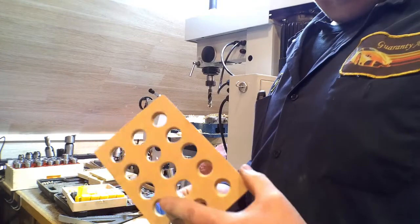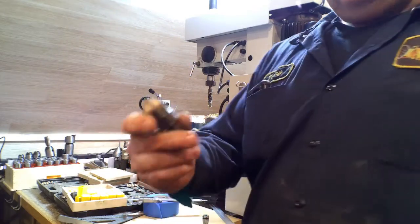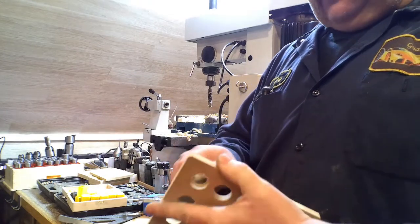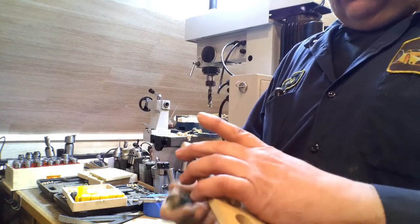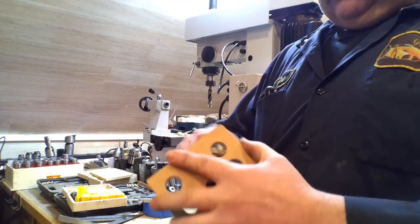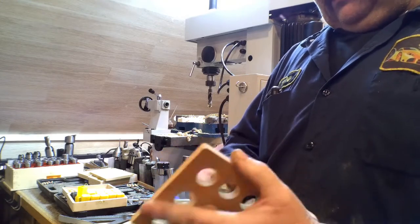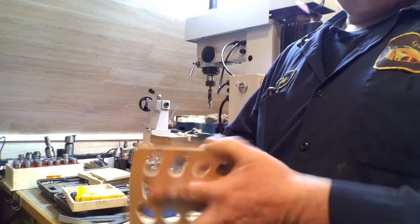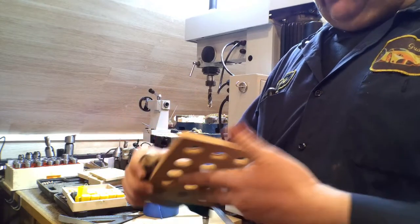I didn't make you watch the boring drilling of 15 holes, but here's the rough drilled piece. Just using a good deburrer to take the edge off. On the back side there's a little lip, so doing this by hand — I was going to set it up in the machine and do it by power — but I think I can handle a little manual cleanup here.